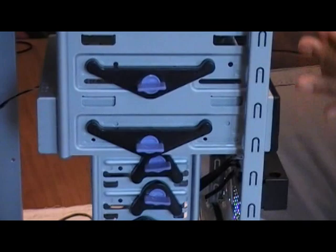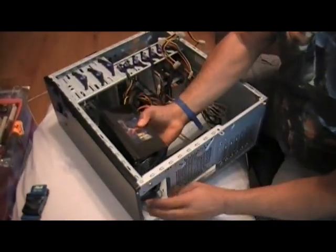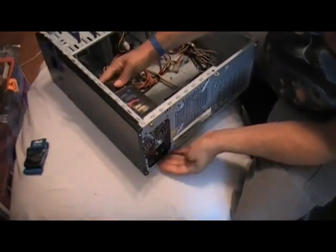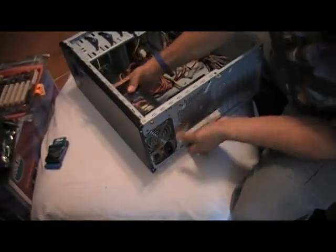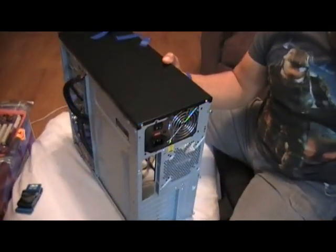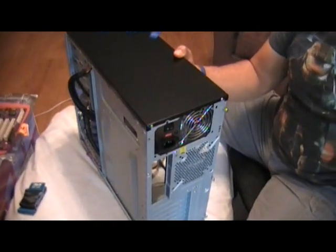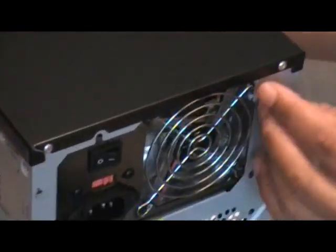I then go ahead and install the power supply prior to putting in the motherboard. This makes it a little bit easier to maneuver around, because it's very difficult to install a power supply after the heat sink has been applied or installed onto the motherboard.